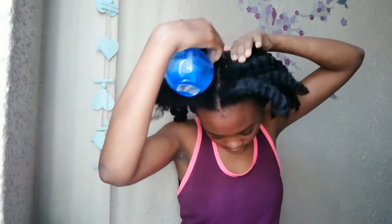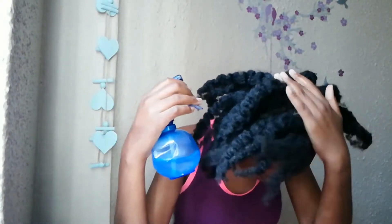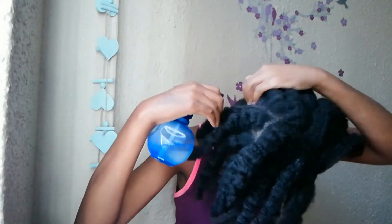Now I'm just gonna take my spray bottle with water and start spraying it onto my hair to make it a little wet so it can absorb whatever product I'll be using. After that, I'll section my hair into fours and just separate it.